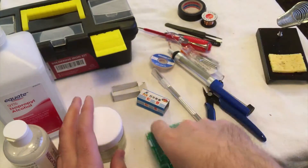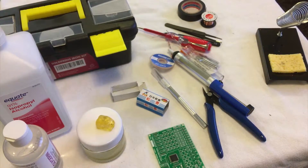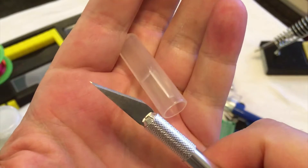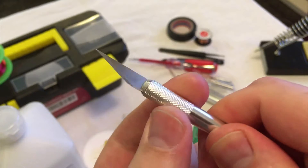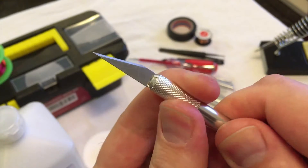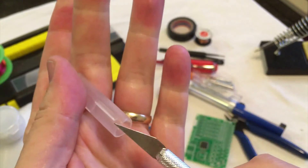For 20 bucks it's not a bad deal. The exacto knife works well, though the tightening mechanism doesn't do a good job and the blade will always fall out when you use it. This one stays nice and sturdy — good to know.